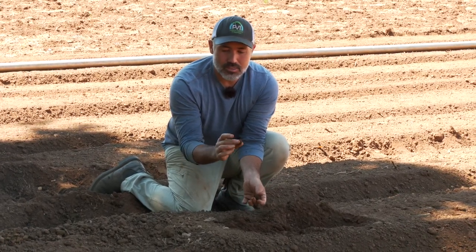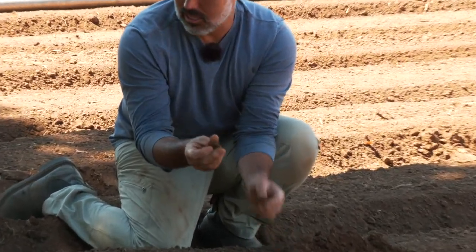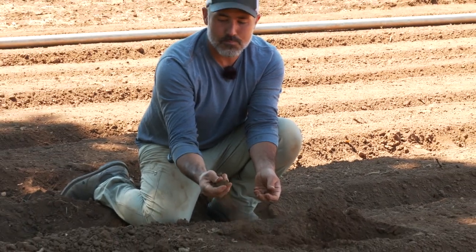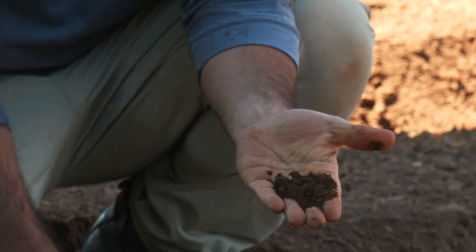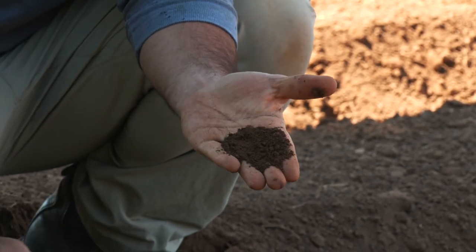While you might think what I'm holding is a clod, I'm not saying we don't have clods — a true clod on the edge of the field is something you can't really break apart in your hand. But this is a soil aggregate that, as I apply just a little gentle pressure, turns right into that nicely tilt soil that we like for planting.